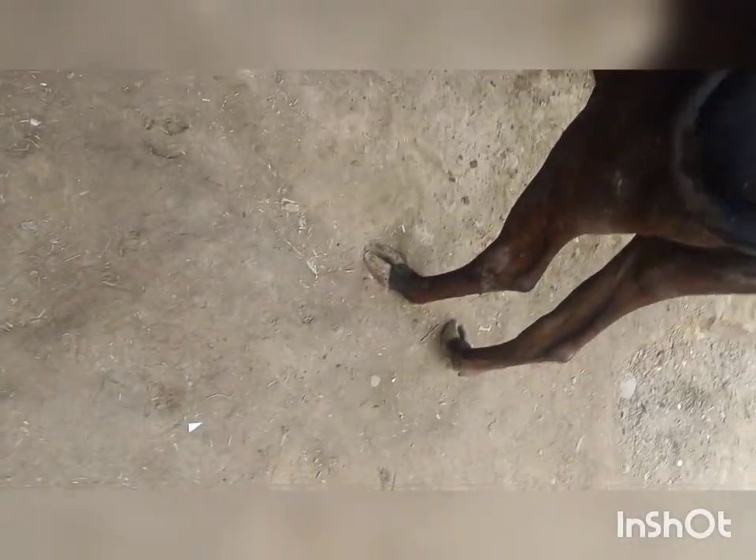And now the leg can be easily moved. See how the cow stood by itself.